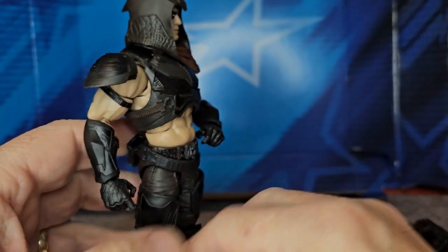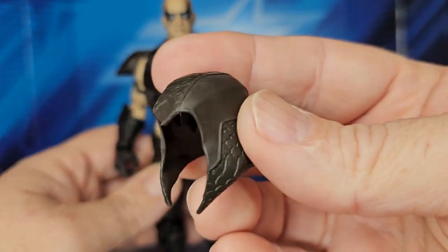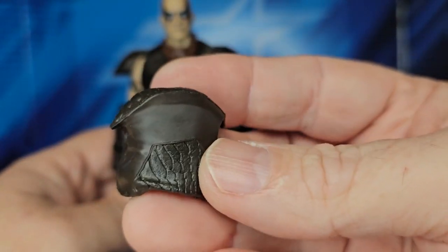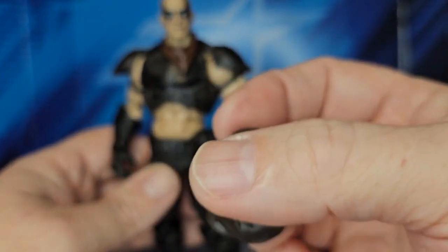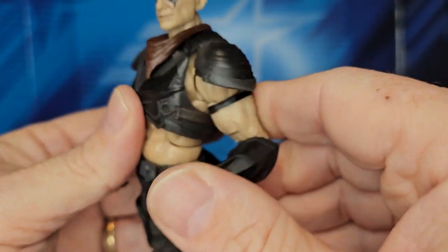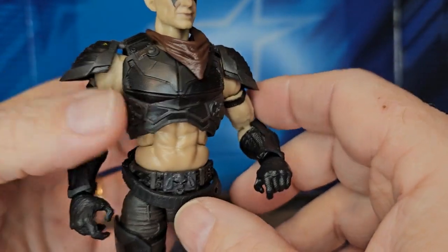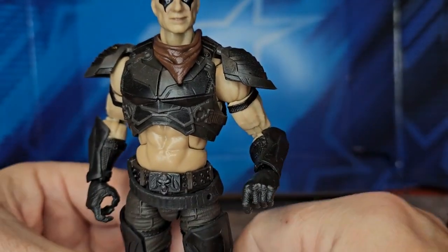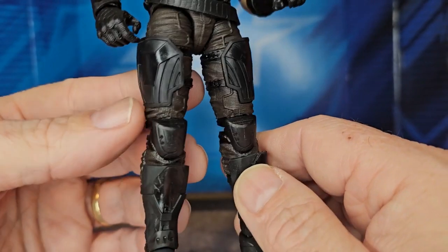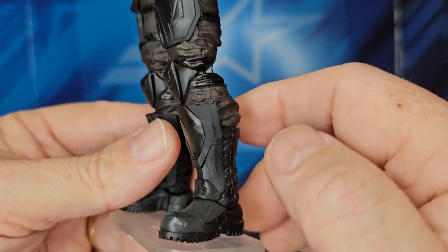Looking at Zartan himself, he has a hood that comes off, a chest piece, gauntlets and belt, pants with some armor on them, and his boots.